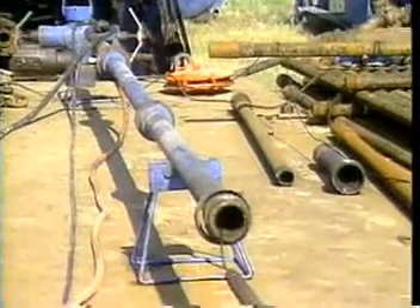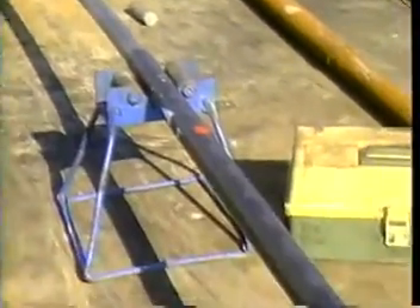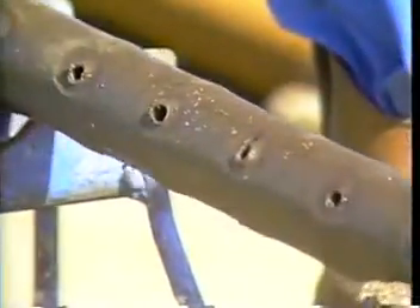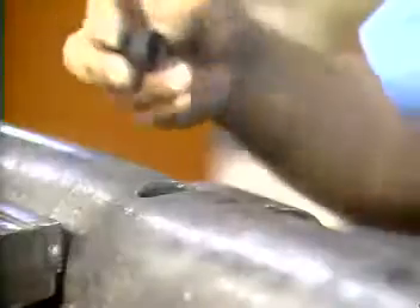The delivery system for placing the shaped charges at the proper location via wireline may be categorized as one of three possible types. Retrievable, consisting of a cylindrical hollow steel charge carrier, which is retrieved after firing and may then be discarded, as in the case of scallop guns, or reused several times, as in the case of port plug guns.